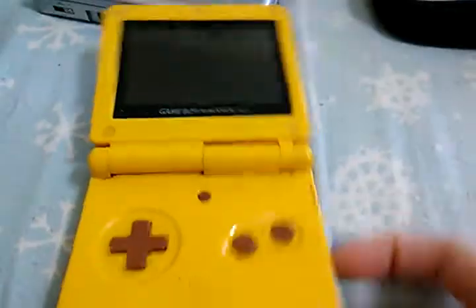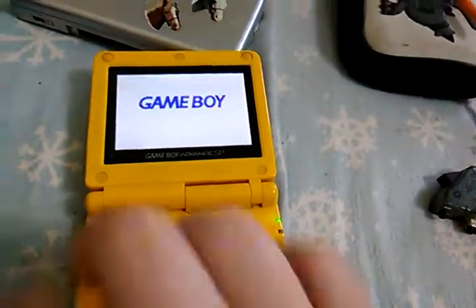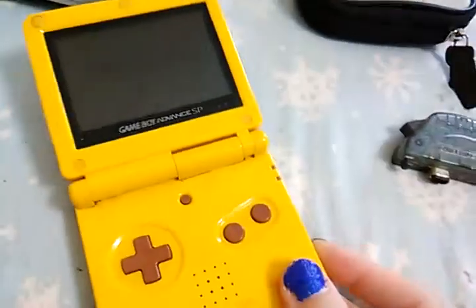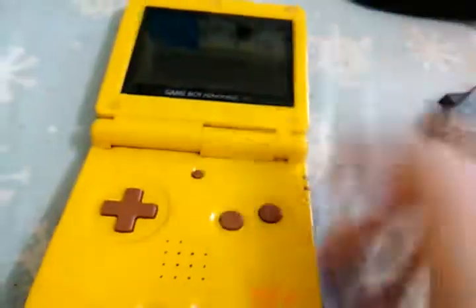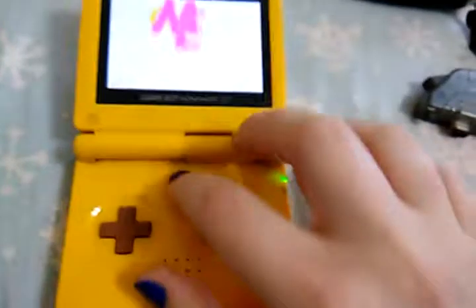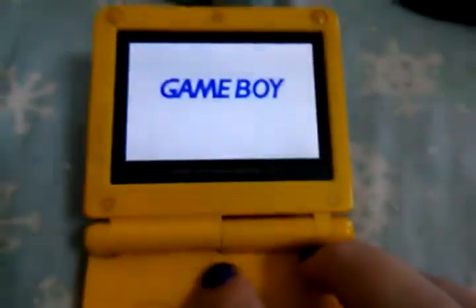Everything works just fine. And when I was little I used to — the system is on, but it's actually off. I'm surprised that never broke it. The light brightness still works just fine. I don't have a game cartridge in right now.